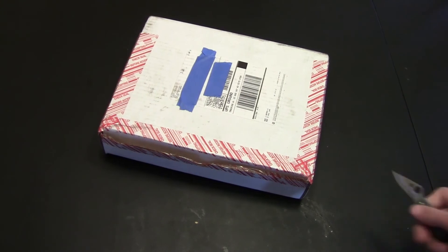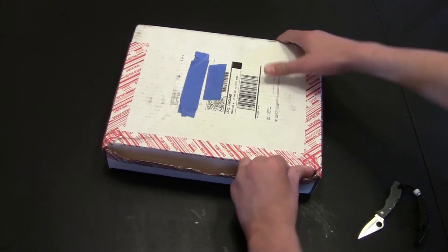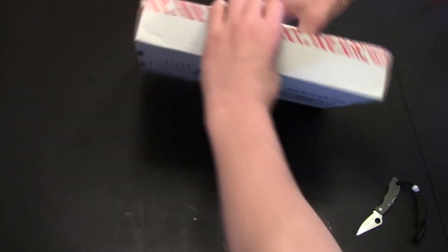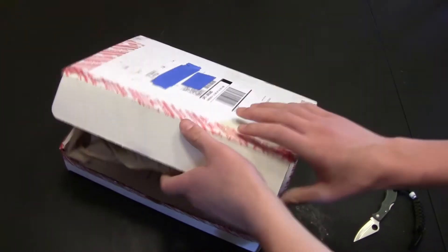Going around again. Alright, that should be good, I hope. How the hell do I open this thing? I'm also not very good at unboxing stuff. Alright, that's how you do it, yeah.